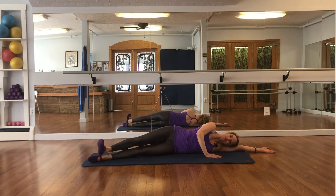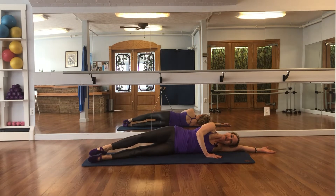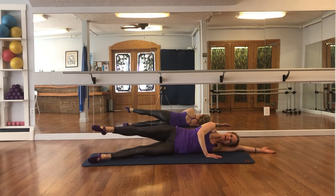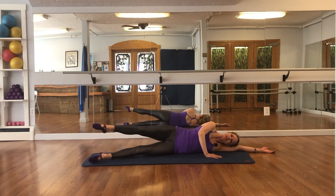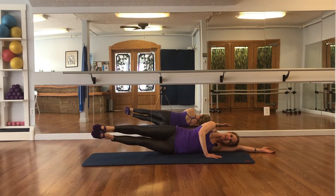Now raise the top leg up, lift the bottom leg up to meet it, lower the bottom leg — continuing for 8 repetitions, staying up on 8. Both legs lower and lift together — should be feeling this in the waist — continuing for 8 repetitions.